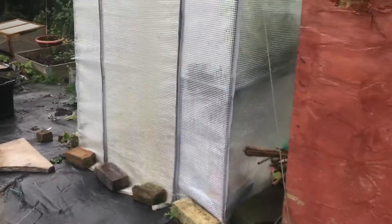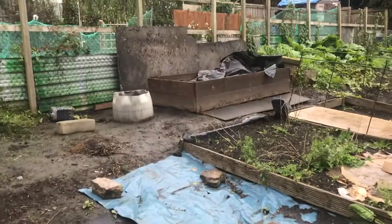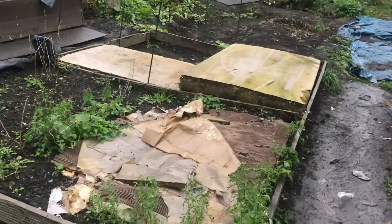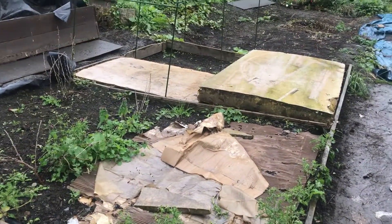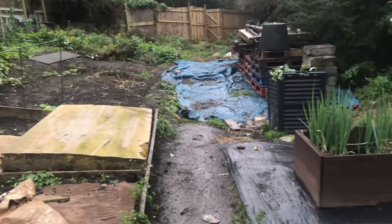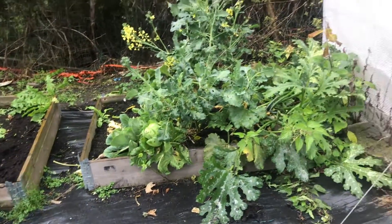The wheelbarrow's all parked up there — you've seen this. One thing we haven't moved yet but we'll have to move. You've seen that — that's going to still get filled with soil. We'll cover this and clear down there ready for the two big beds to be brought down.